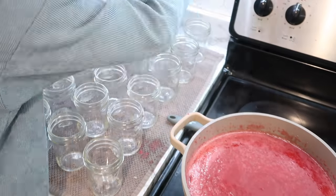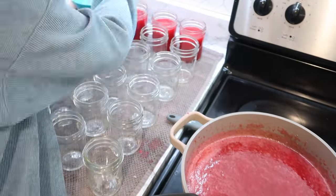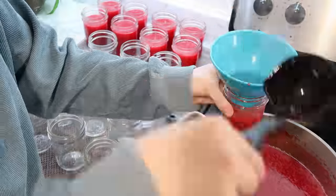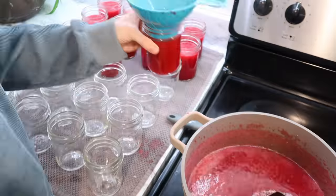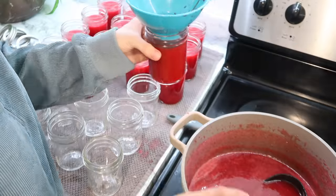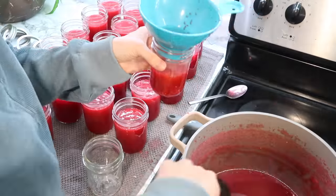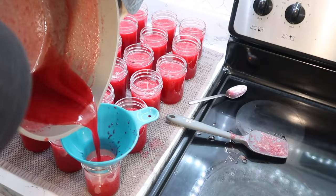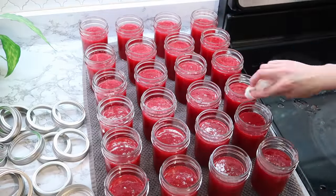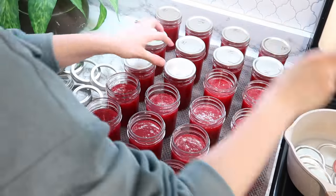Once it's simmered it's ready to go into the jars. You want nice clean jars with about an inch of headspace at the top. I got 24 jars out of this doubled recipe — the single recipe yields about 12 to 14 jelly jars. The whole reason I made this batch is that I had a bunch of strawberries in the freezer — totally fine to use frozen strawberries for jam. I'm also trying to clean out my freezers because I know a lot will be going in with summertime coming.